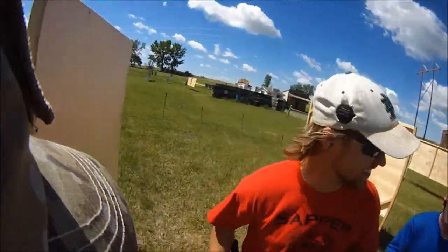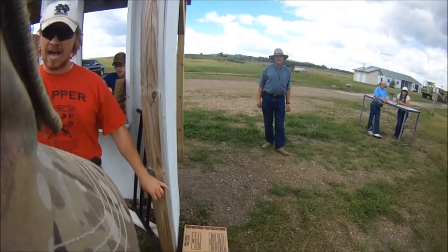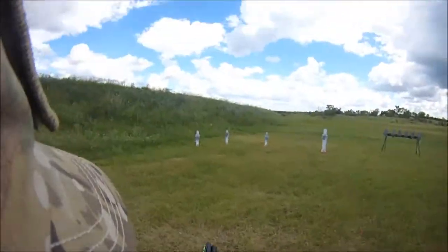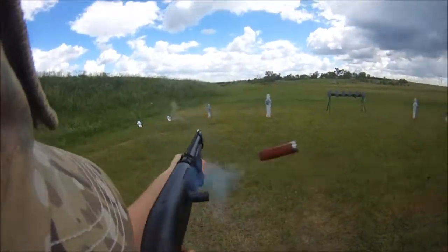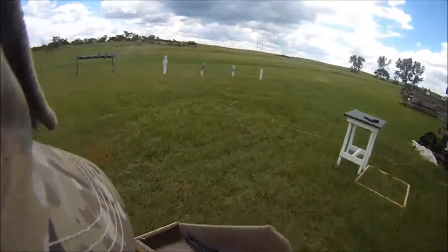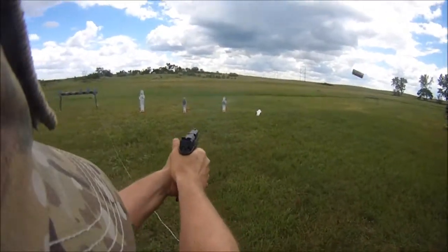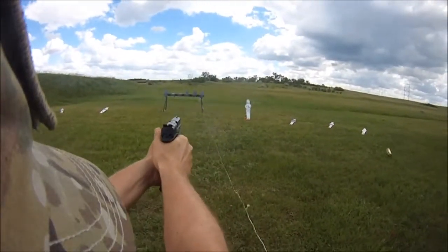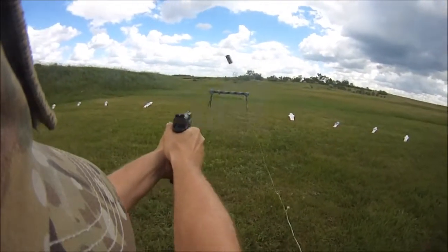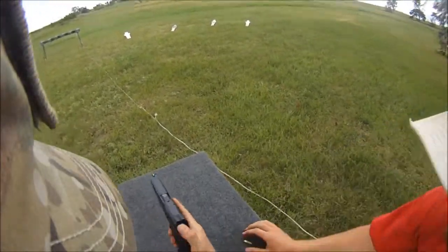I don't ever plan on having to reload my pistol with these magazines. Are you ready? Stand by! If finished, unload and show clear. If clear, hammer down and holster.